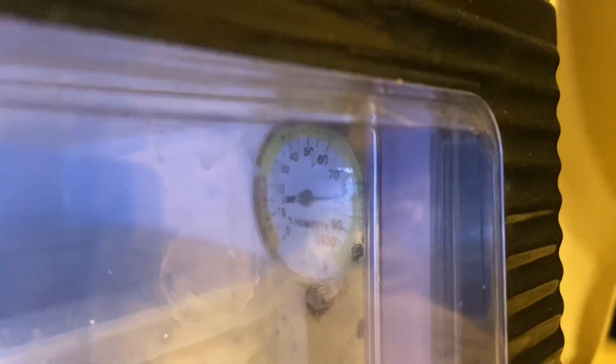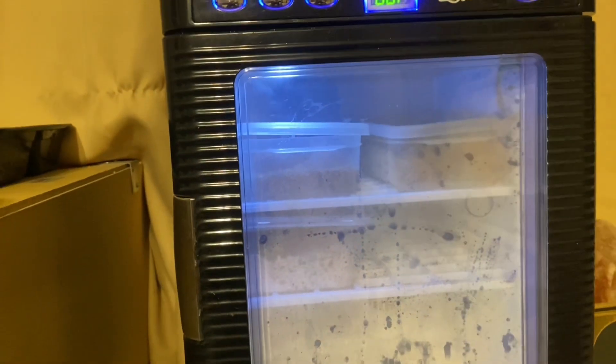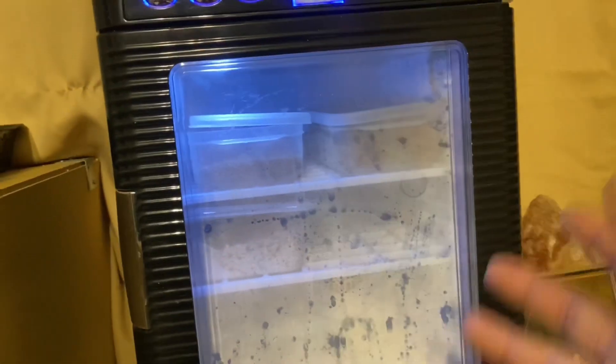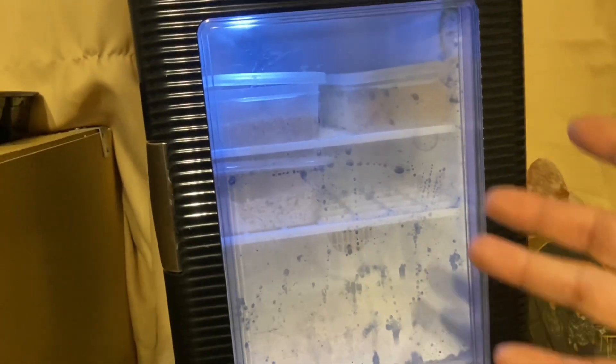I have them in the Exo Terra incubator. The humidity is at 80%. I barely put the lids on — I notice when I do put the lids on they tend to dry out a lot faster. Since it's not a really big incubator it'll keep the humidity pretty well. If they need to be at 80 I'll leave them at 80.